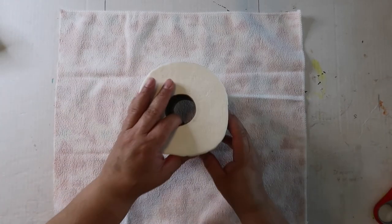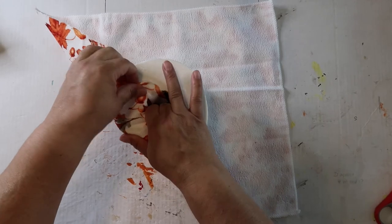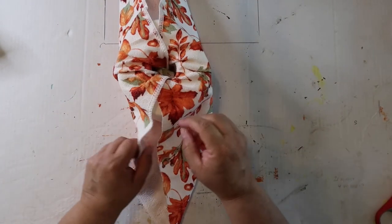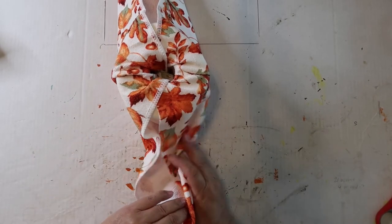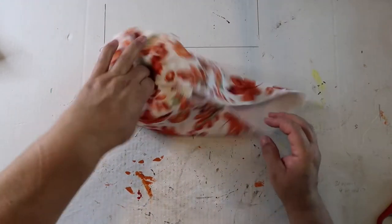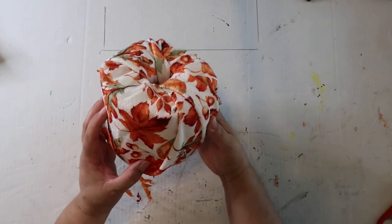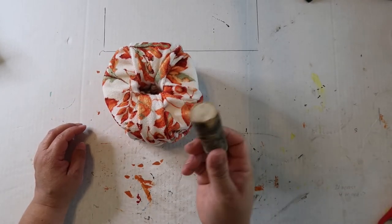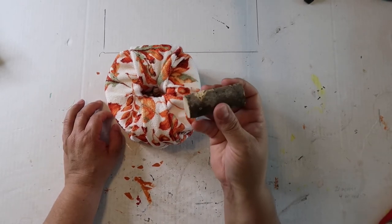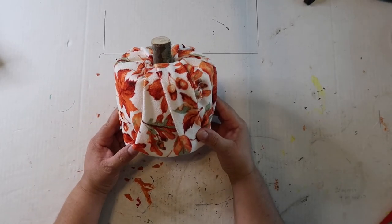So we put the toilet paper in the middle of the fabric, then we take the corners and tuck them in — just tucking it down like that. I'm trying to keep it a little bit tight because I think it'll look better. On the sides I try to make it tucked in a little more. Then it looks like this, and you take a piece of a limb off a tree outside as the stem — or Dollar Tree sells little pieces of wood, or you could use a cork. I'm going to tuck it down and that's how it turns out. Now you have a pumpkin.